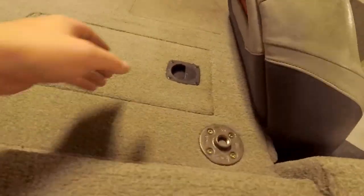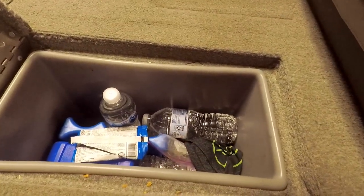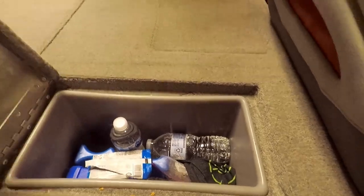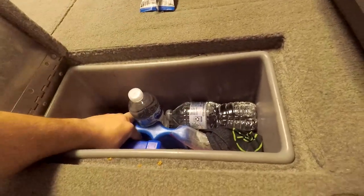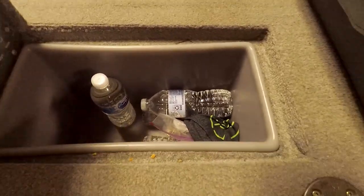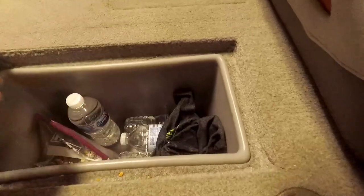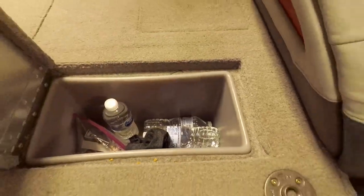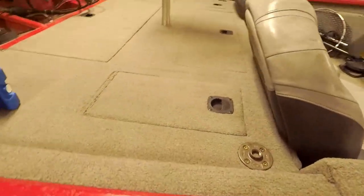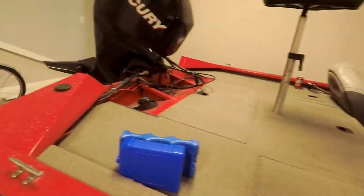This other storage compartment I like to keep snacks and water in. In fact, I need to get this out and freeze these for tomorrow's trip, but I'm doing this video for you guys. The snacks are still okay. I got my little face mask there.